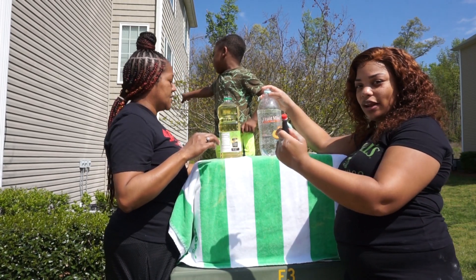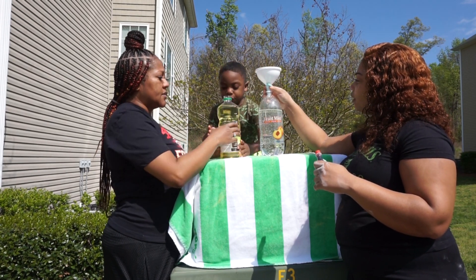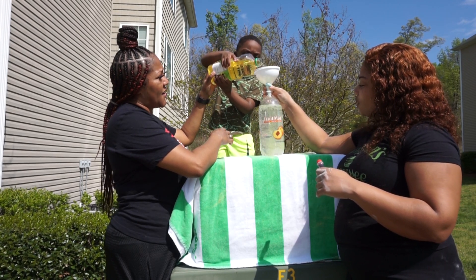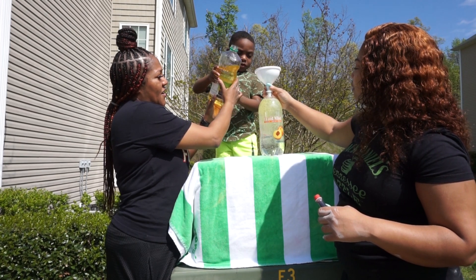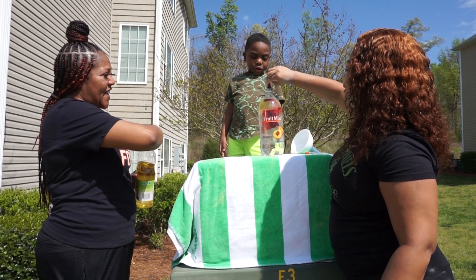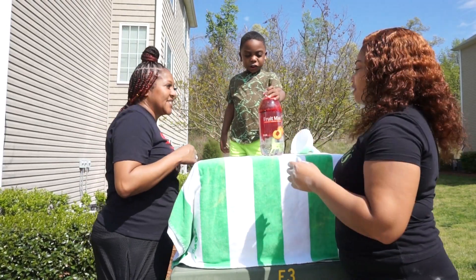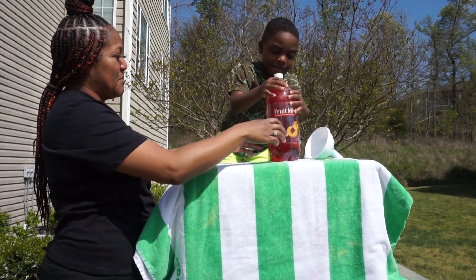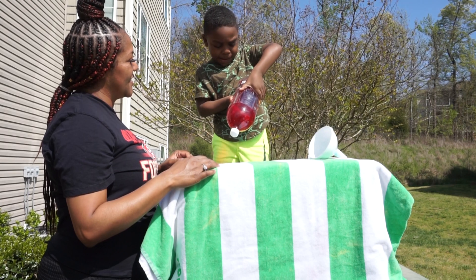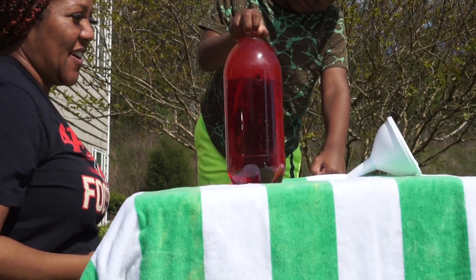So we need a funnel and we decided to use red food coloring for this. Chandler, help pour the oil in. How much are we pouring in? I guess until it's full — we don't have any exact measurements. I'm going to put some red food coloring in there. Now, where's the top? Put the top on. Shake it. Pick it up and put it upside down so they can see it. Now put it back. And there y'all have your lava lamp.